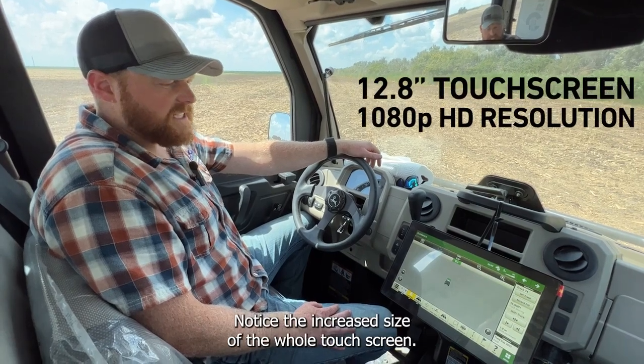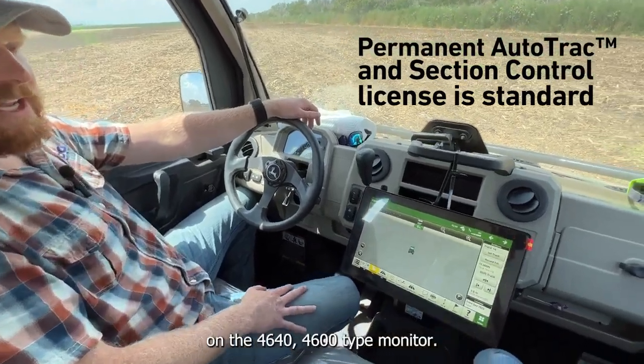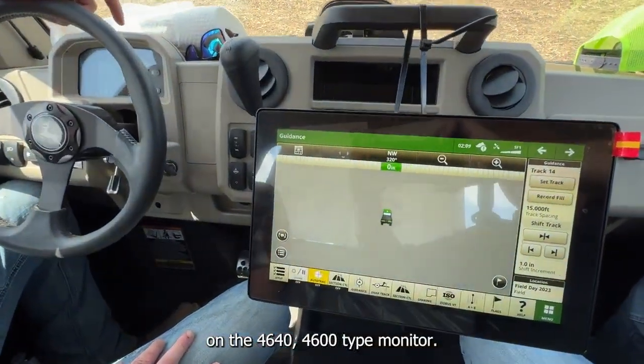Notice the increased size of the whole touchscreen. We don't have the same bezel as we had on the 4640 or 4600 type monitor.